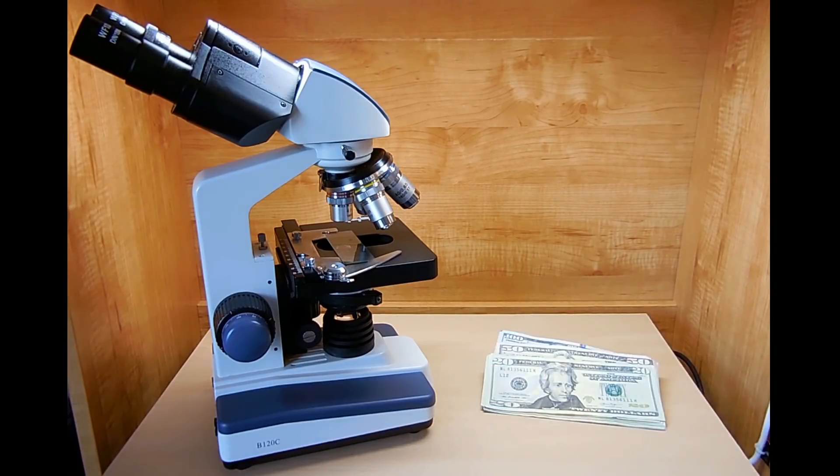Along with varying magnifications up to 400 times. The United States has 7 different denominations: 1, 2, 5, 10, 20, 50, and 100, but in this video we're only going to be looking at 3 — the 20, the 50, and the 100.